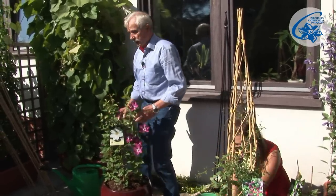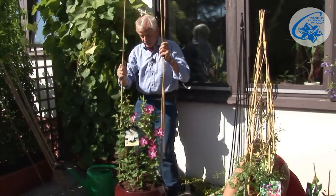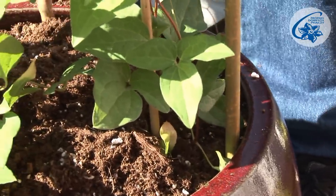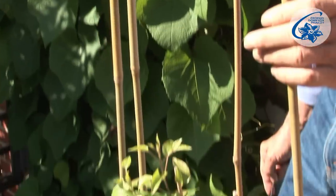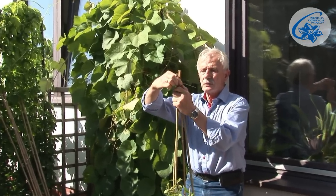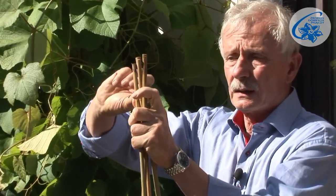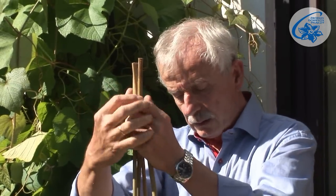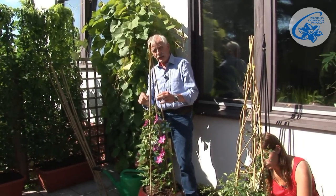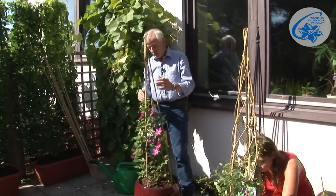For these plants we need to install a support. There are different kinds of supports — for example, this homemade one made of three to four bamboo sticks bought at a garden centre. We stick them in the ground; these are 1.5 metres long. I'm going to use four of them. I even them up so they look right, and then tie them with a piece of string or wire so they stay together. This is a good construction — cheap and simple. Each element of this support is thin enough for the leaf petioles to twine around and climb up. Such a support can be higher if needed, but for these plants it is sufficient.